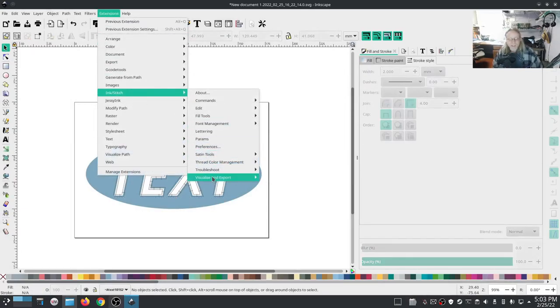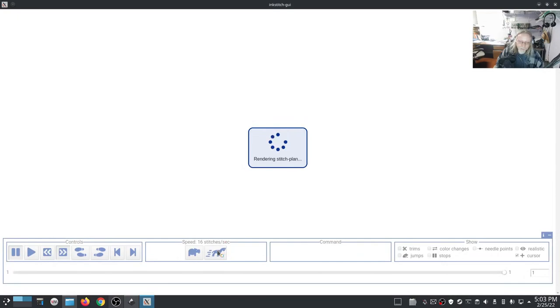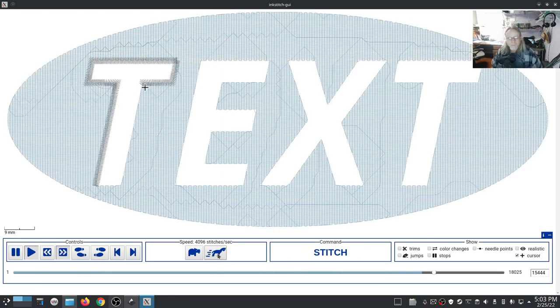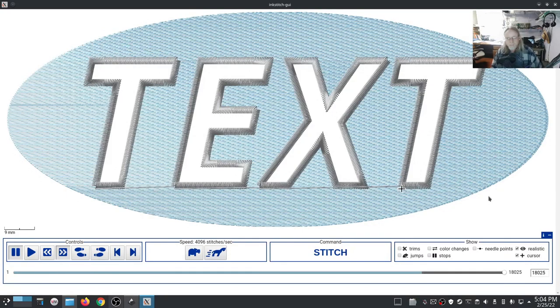Alright, now let's see what it looks like - this should look better. And boom - oh yeah, that looks pretty good! I like that. Can't do that with a satin stitch font - not a pre-made one anyway. You could do something like that if you designed it from scratch. I'm going to have to make a hat with something like that on it. Nice, I like that.